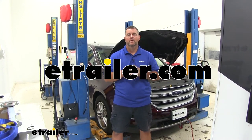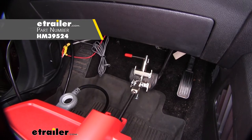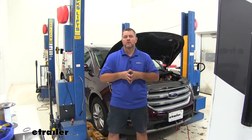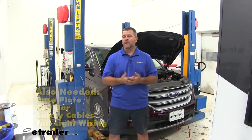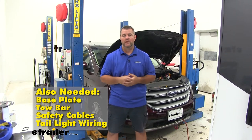Hi, I'm Shane with EachLarer.com. Today I'm going to walk you through how I installed the BrakeBuddy Select 3 Portable Supplemental Braking System on a 2017 Ford Edge. A braking system is going to be required by law in any vehicle being flat-towed. It's going to be one of the main components to getting your vehicle set up to be flat-towed behind your RV.